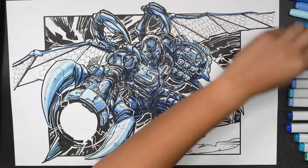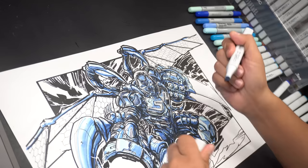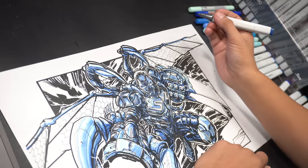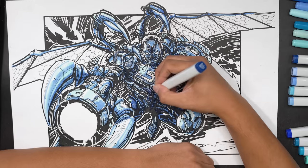Now I'm going to go one final step up with the B-37, adding in even darker areas of blue. At the same time, still trying to maintain those highlights I was trying to preserve from the beginning of the drawing.